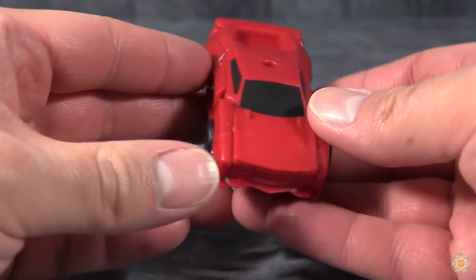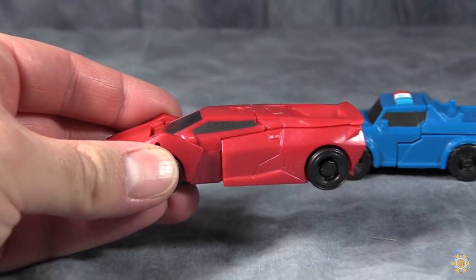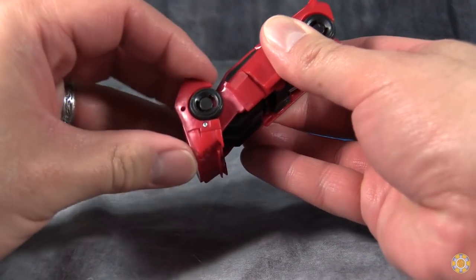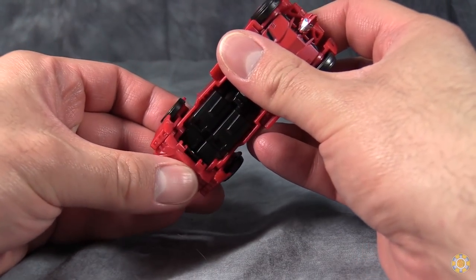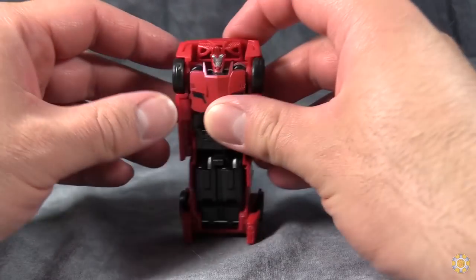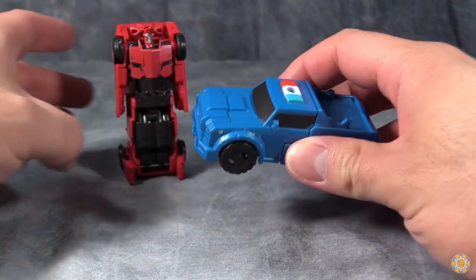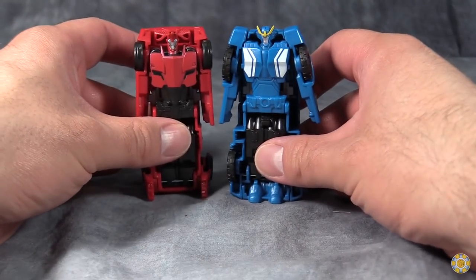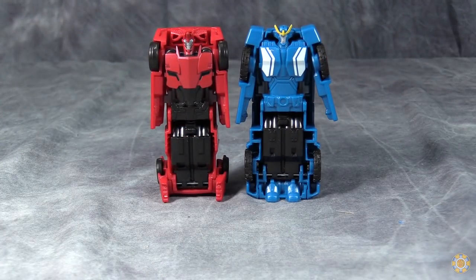Sideswipe is his typical Lamborghini-esque car, and the transformation is very simple. Grab the hood of the vehicle and flip it forward. You can take the front hood and flip it open — you don't have to; the directions don't say you need to. Then fold out the arms. Strongarm is similar — just stand Strongarm up from the front of the vehicle and flip out the arms — and you end up with two very tiny, very under-detailed robot modes.